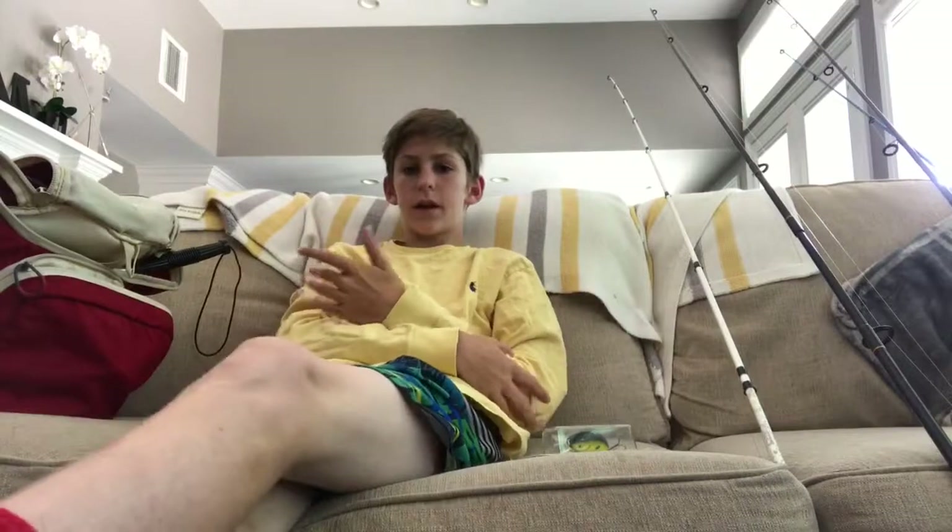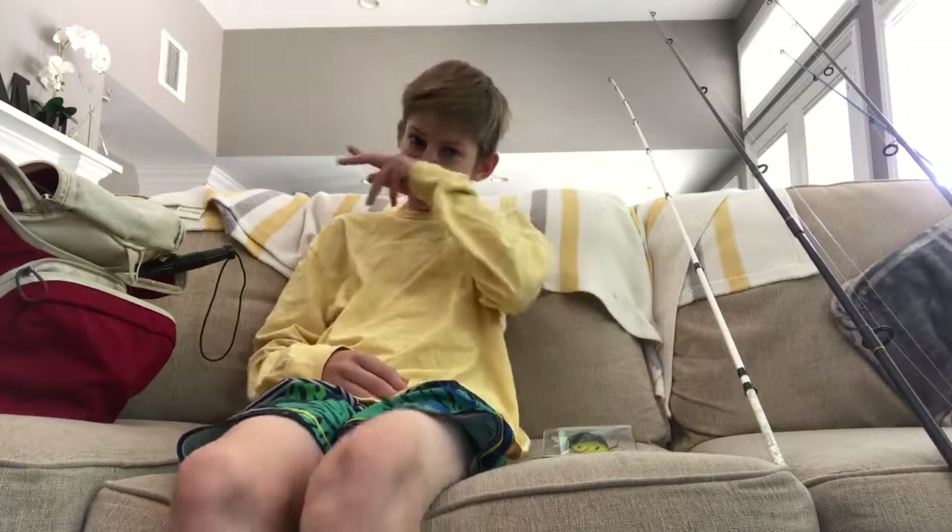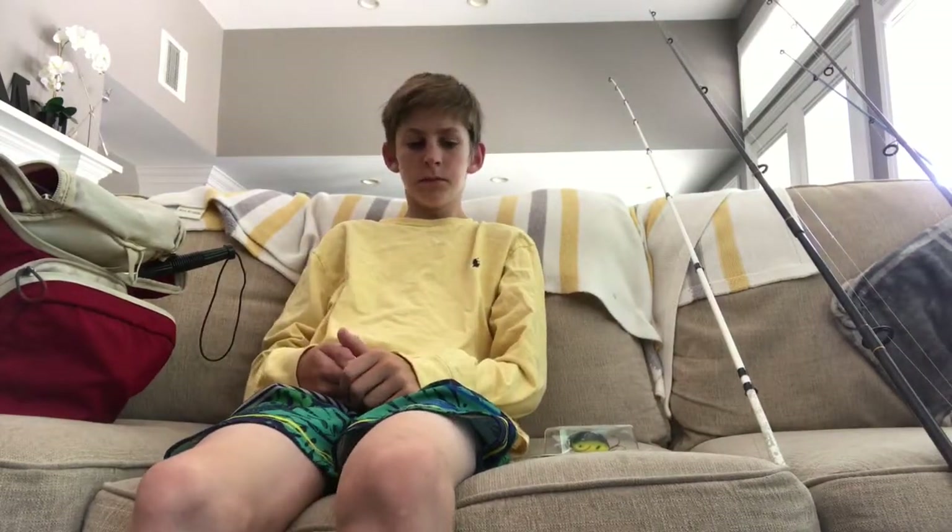What's up guys, Oboe Bassam here, aka Owens, and today I am going fishing later today, so I'm rigging up and I just wanted to show you guys my setups for what I usually use and stuff.